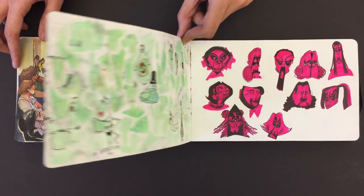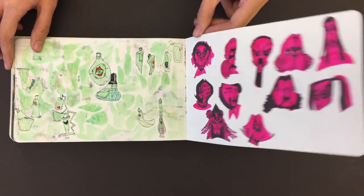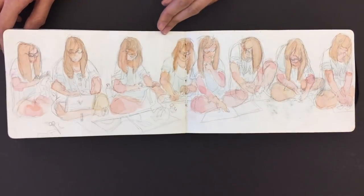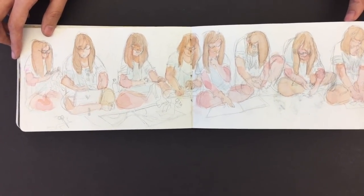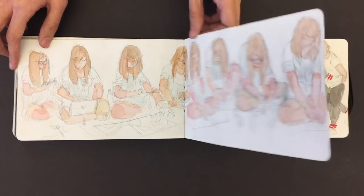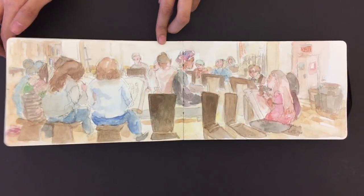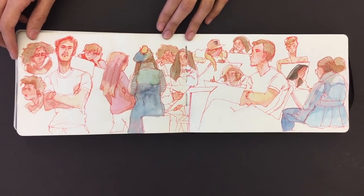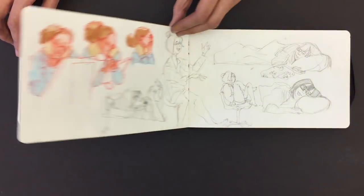Beautiful atmosphere. Gotta love the pink. That's insane. Your friend — roommate? Yeah, my roommate. She was doing her homework. She doesn't mind that you draw her all the time? She doesn't mind. What major is she? Graphic design. A little light modeling. I love that pen. I gotta steal that from you. I wouldn't be able to do as good of a line as you do, but that is really pretty.